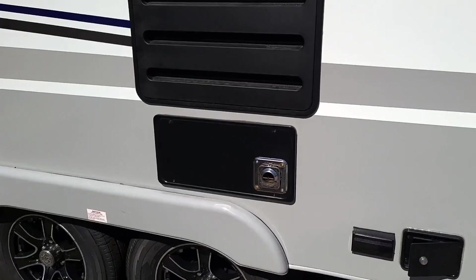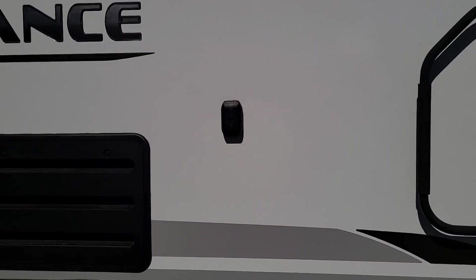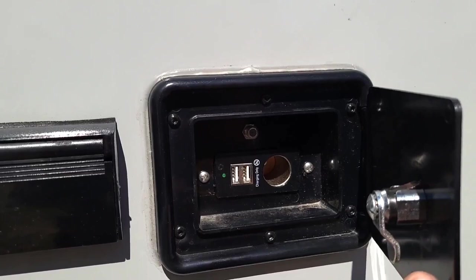Right next to that, you're going to see this block on the side of the trailer — that's actually for your exterior TV mount. If you have a television you want to put outside, Lance supplies you with the bracket that goes on the television so you can bolt it on and mount it outside. And that's where these connections come in: you have 12 volt, USB, cable up top, and a 120-volt outlet for a standard 120-volt television.